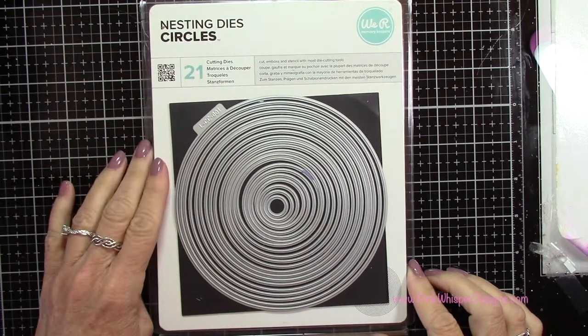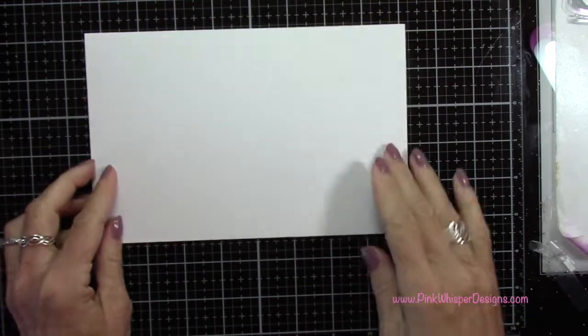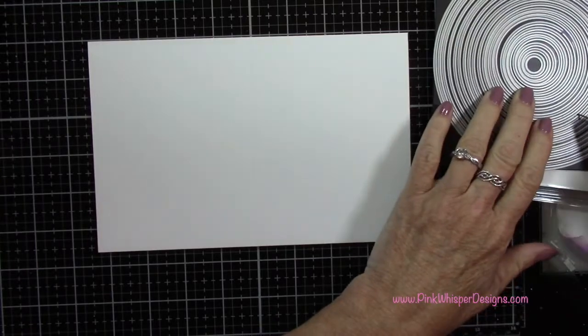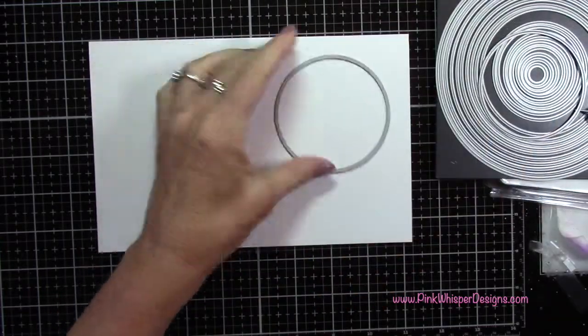To do this project we're just going to need some basic circle dies. I'm using some nesting circle dies and for paper I'm using the Strathmore Bristol Smooth 100 pound cardstock. I've got a standard A2 size card here so this measures eight and a half by five and a half, and I've scored it down the center at four and a quarter.